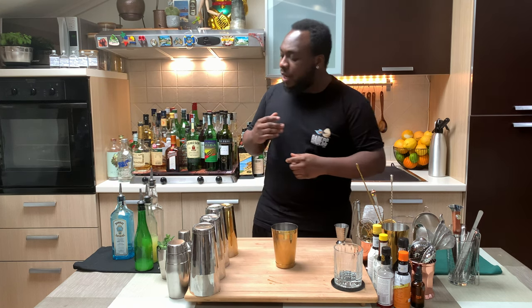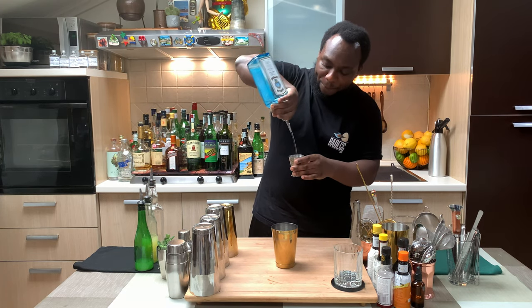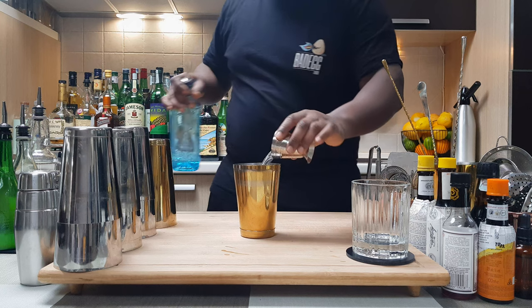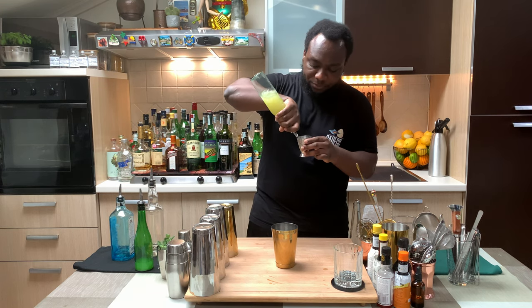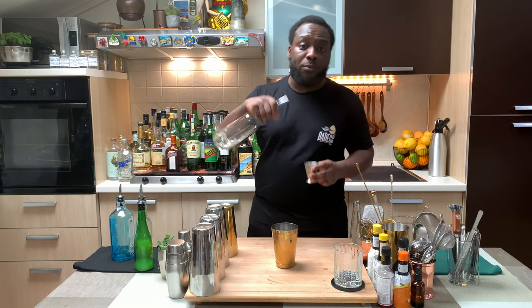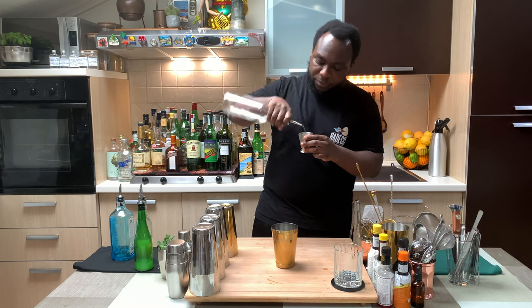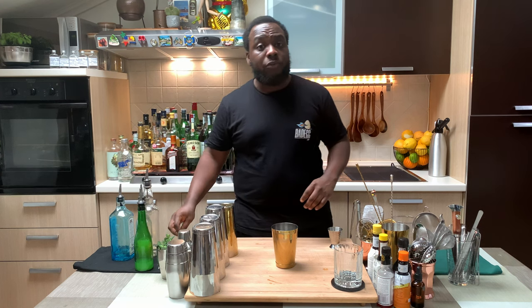We're going to start with 15 ml of gin, then add 25 ml of lemon juice, 15 ml of gum syrup, and 12 basil leaves.